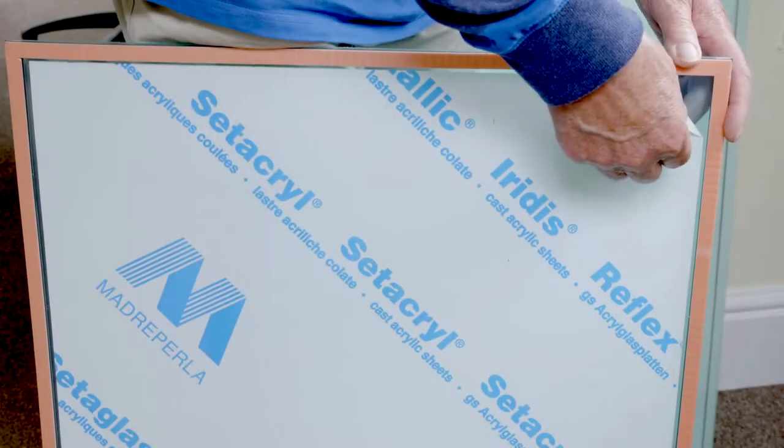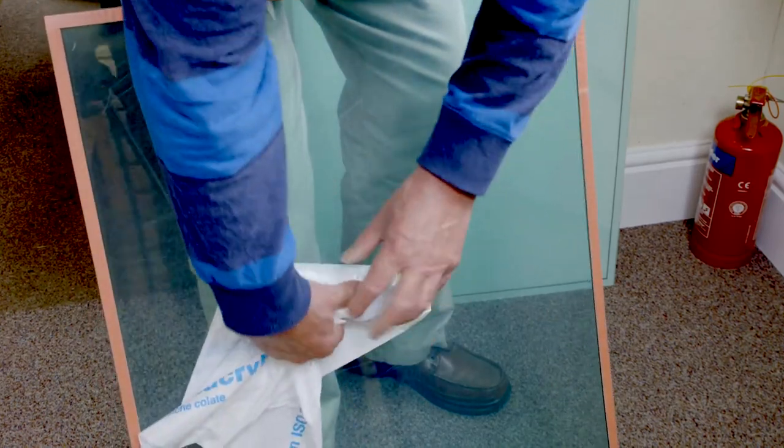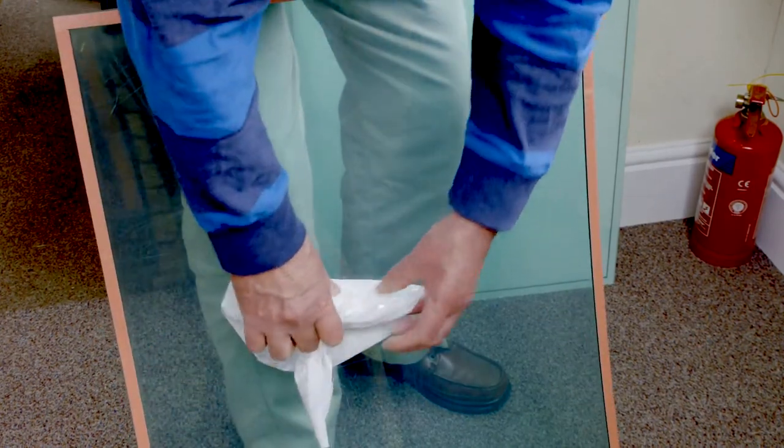Completely remove the protective film from the acrylic sheet on the side that holds the magnets. This will be the side facing to the outside. Keep the film in place on the opposite side.